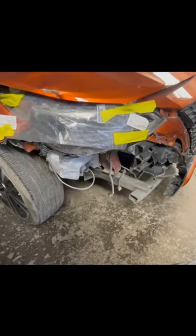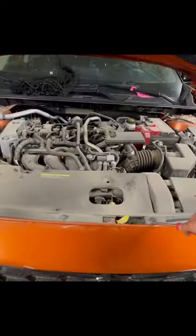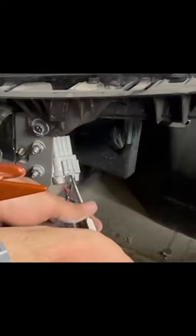This car had an accident. Follow the same steps shown earlier in this video — the exact same process with no difference. The top part has some straightforward clips taken out using the door upholstery remover. Slightly pull the bumper. The plug for the fog lamp also needs to be taken out. The bumper is now removed.